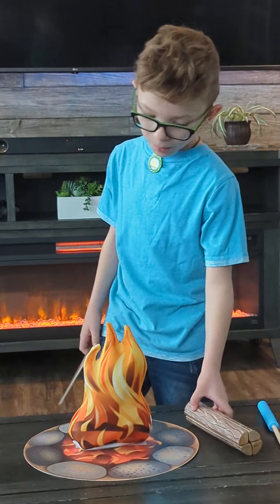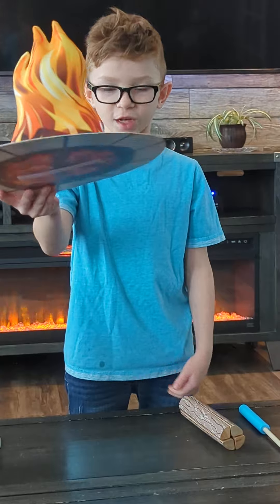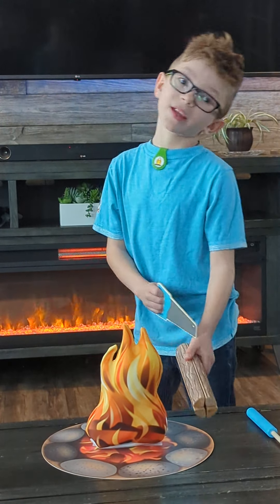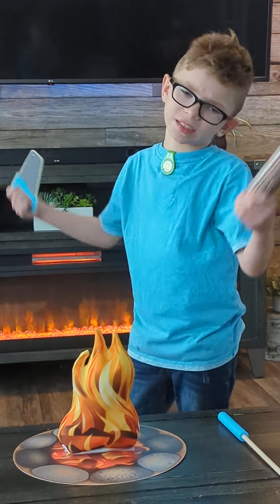Welcome to my video! We're gonna be playing with this campfire set that I just got at Target with my gift cards. One was 30 and another one's 30, and 30 plus 30 equals 60.